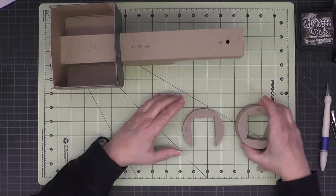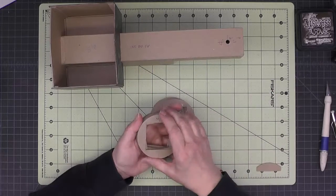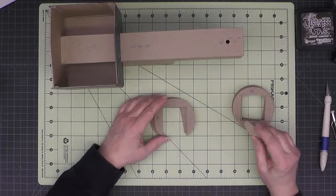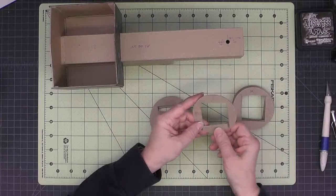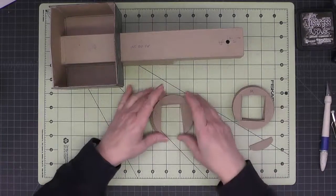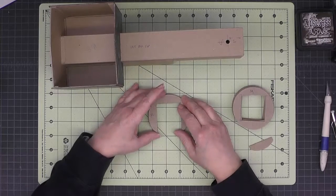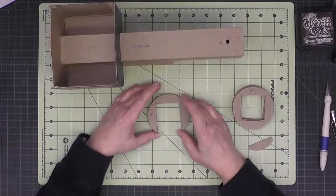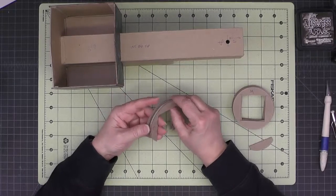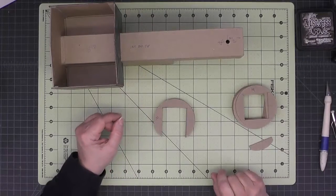I have all my pieces cut now — five that are the open-bottom rectangle shape and nine with the square cut out of the center. I also cut a little piece that's just the bottom section, which I'll show you what that's used for. I'm doubling them up for more gluing surface. If you've seen any of my projects, you'll know I'm a belt-and-suspenders kind of person — I'd rather have more structure than not enough.